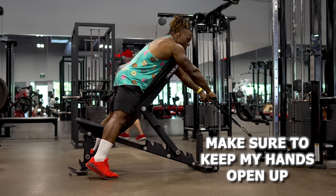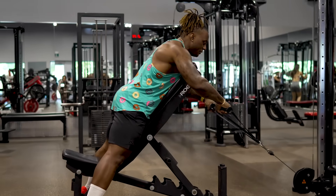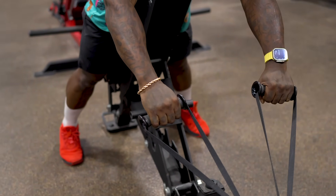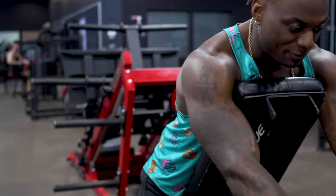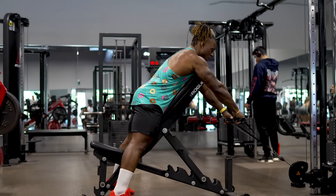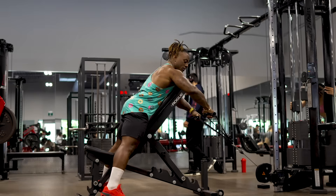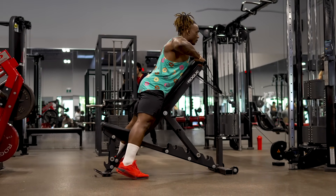Keep your hands open and apart — don't let them stay close and then pull apart like a V. Having the hands spread apart puts tension on the rear delts right away. Don't start from close and then pull out; instead, have your arms already pulling out wide. From there, pull chest up and wide — just to here, not up high, just to here.